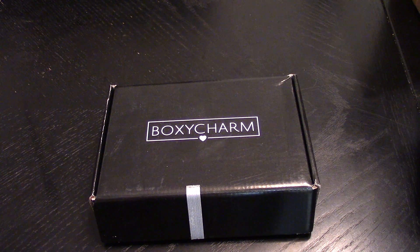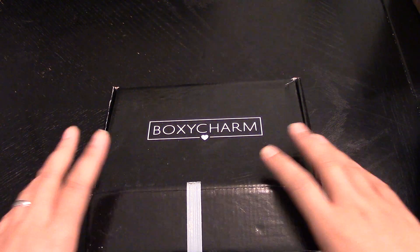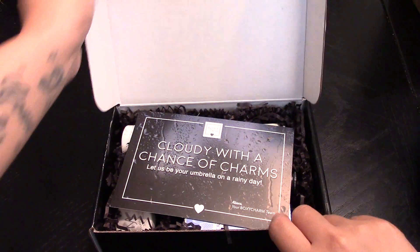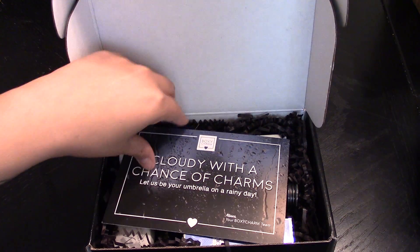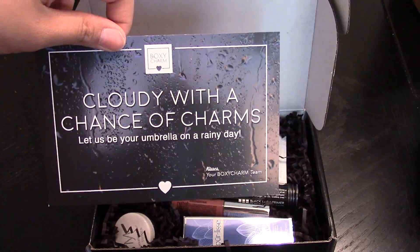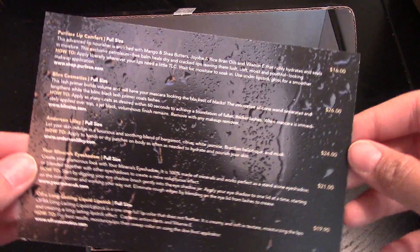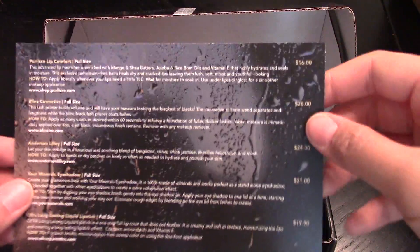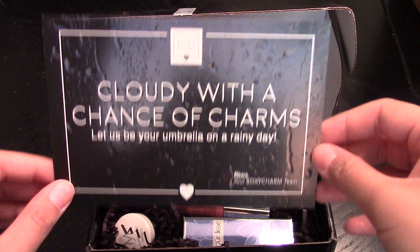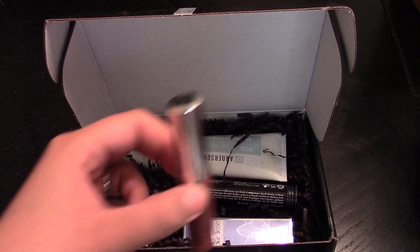Hi everyone, here is the April BoxyCharm box — this one is so much easier because it doesn't have a big stick on top, so I don't need to keep it open. 'Cloudy with a chance of charms, let us be your umbrella on a rainy day.' I like that, it's very cute. It has all the items listed and their values on the back. I love things that have something to do with the rain.